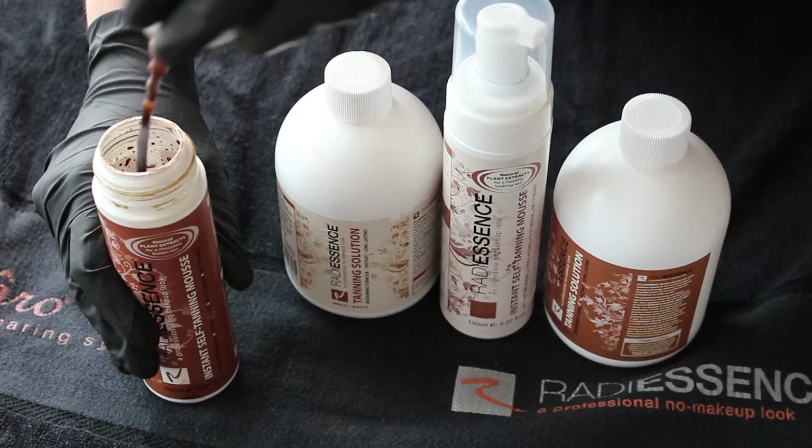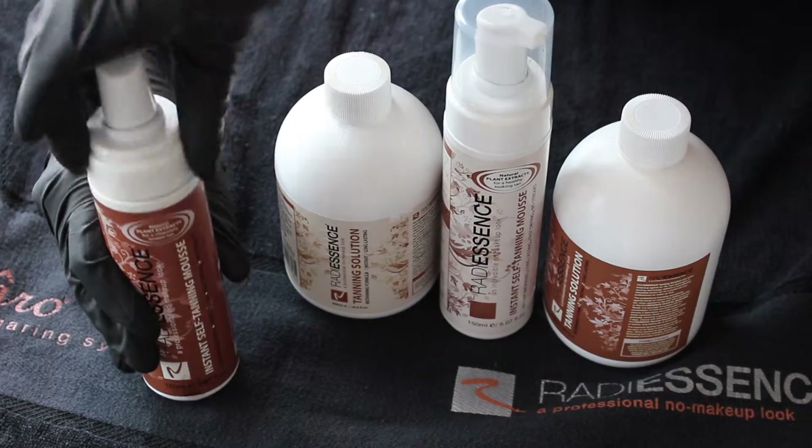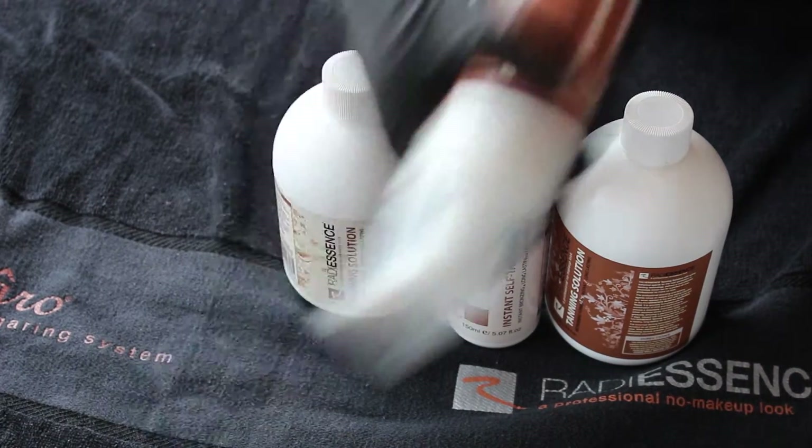Put the top back on, do a little bit of a clean up, put the lid back on before shaking the bottle. Make sure you shake it vigorously and continue to shake the bottle to help with the air supply as you are tanning.